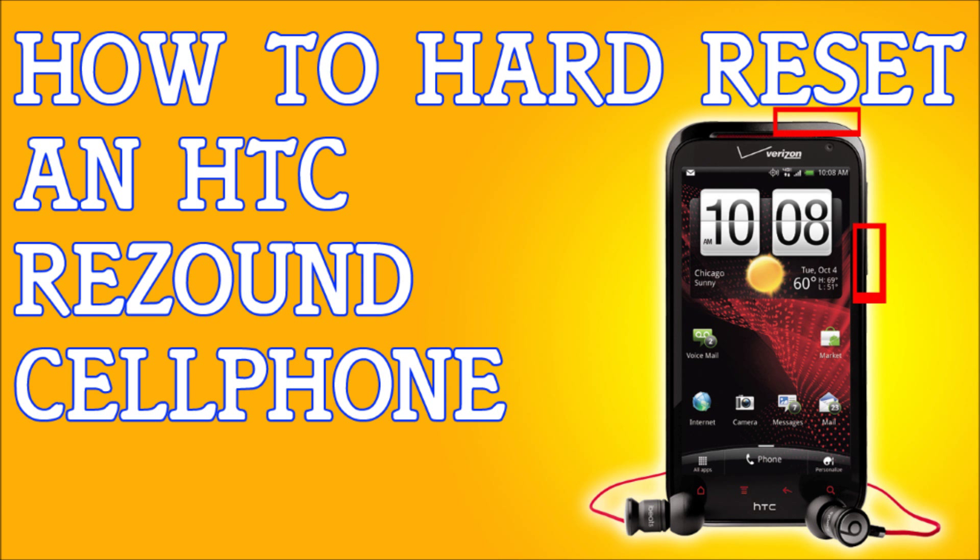You're going to press and hold the volume down button. While pressing it, very briefly hold down the power button for about two to three seconds, then let go of the power button — but continue to hold the volume down button.